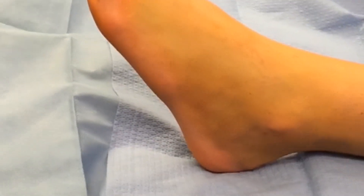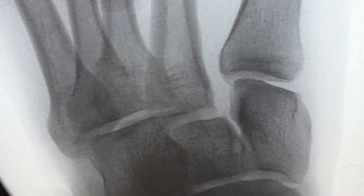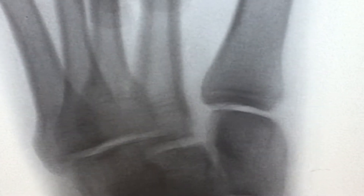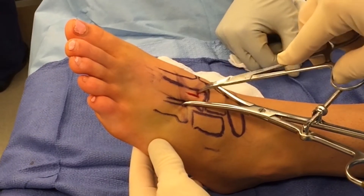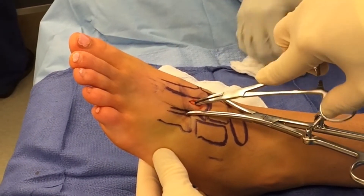Once the swelling is reduced, the patient is taken to the operating room and placed in a supine position with the foot facing straight up and down. Stress fluoroscopy is undertaken, confirming the instability of the Lisfranc construct and the diastasis between the second metatarsal base and the medial cuneiform. A small incision is made over the dorsum of the foot directed under fluoroscopy.